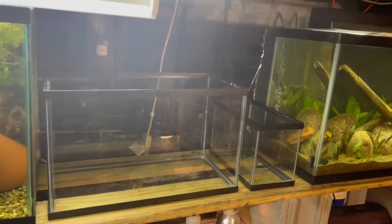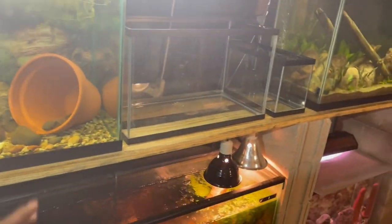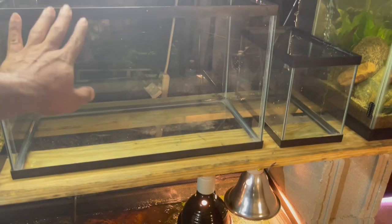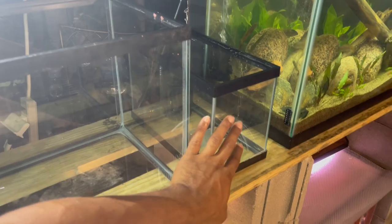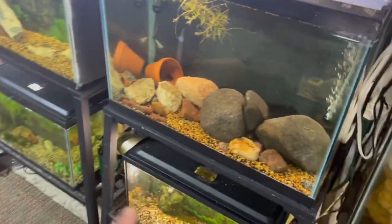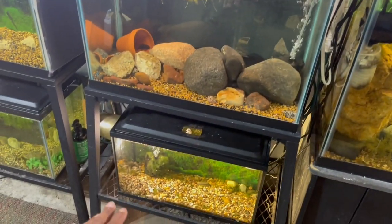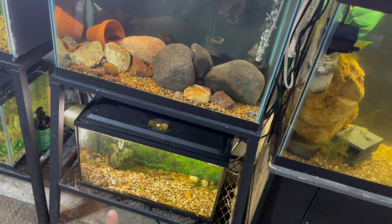The weight of these two tanks combined won't be as much as one of the larger tanks, so I won't have to change my wood shelving right now. I think the plan going forward is turning this into two different scapes with some cool fish. Let me know what y'all want to get for this tank. We've also got something super cool coming towards the end of this week going in another tank — stay tuned for that.